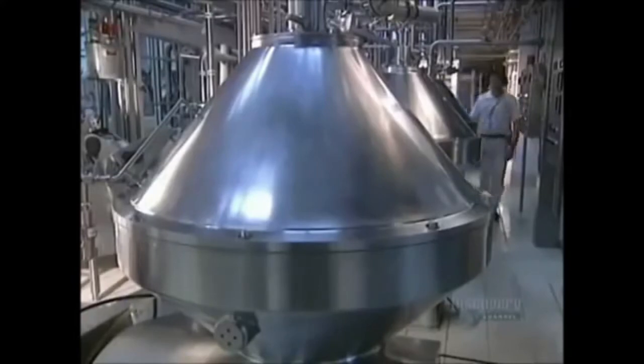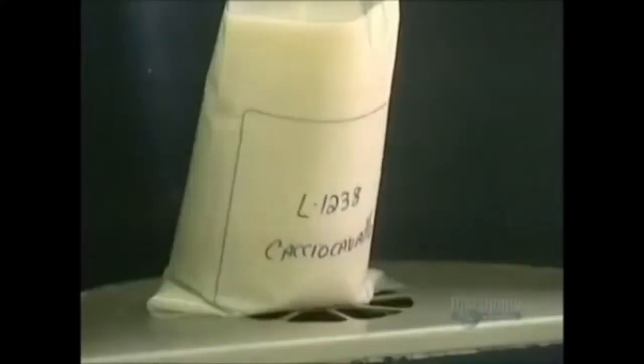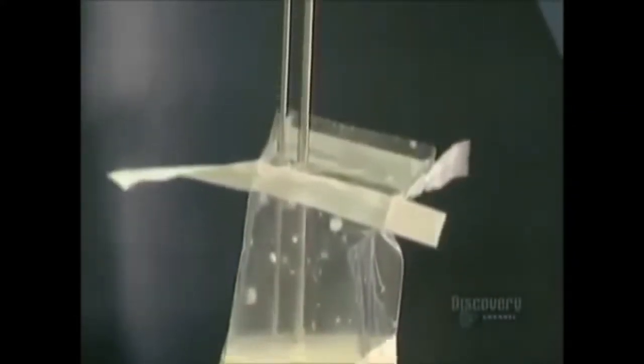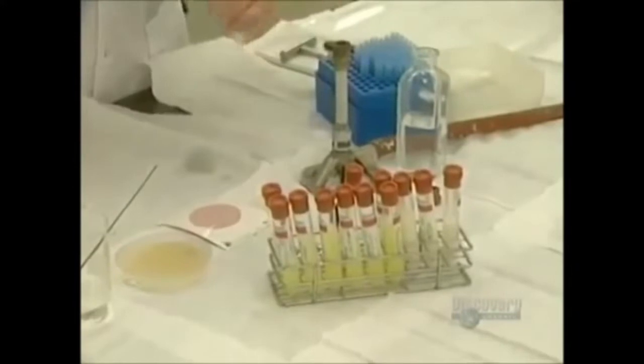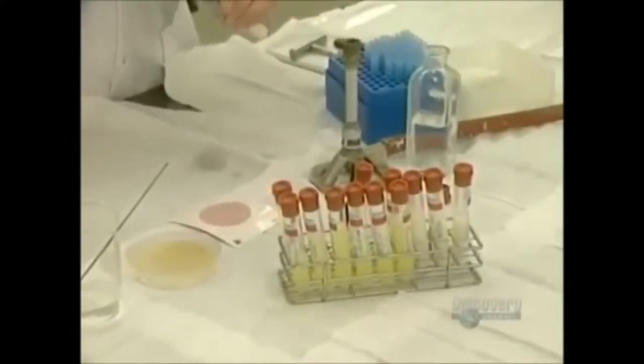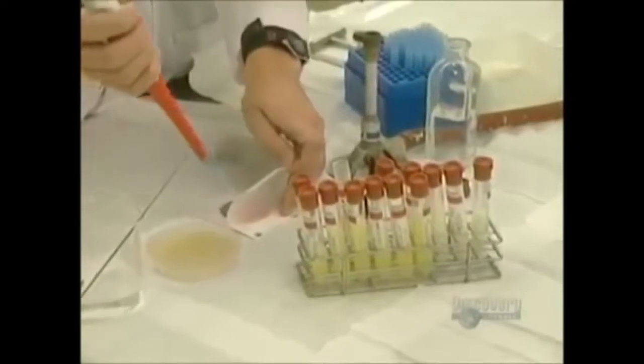Fabrication begins with this tank which feeds the pasteurizer. Pasteurization sterilizes beverages which can easily ferment. Cream samples are drawn off to precisely determine their cream, fat, and protein content. Tests are carried out in this laboratory where they impose controls. These test tubes contain cream samples which will undergo microbiological analysis. Cream quality must be impeccable.